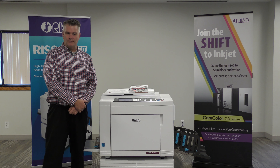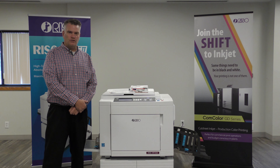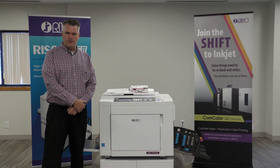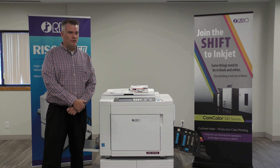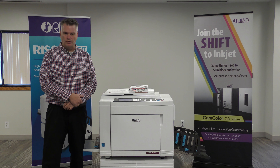Hi, my name is Keith Partridge and I'm the National Duplicator Specialist for RISO Inc. I'm here today to show you how to print NCR as your three-part non-carbon paper on a RISO duplicator. NCR is a great application for RISO because our machines use no heat and very little pressure, which means there's no corruption of the NCR paper as it's going through the machine.